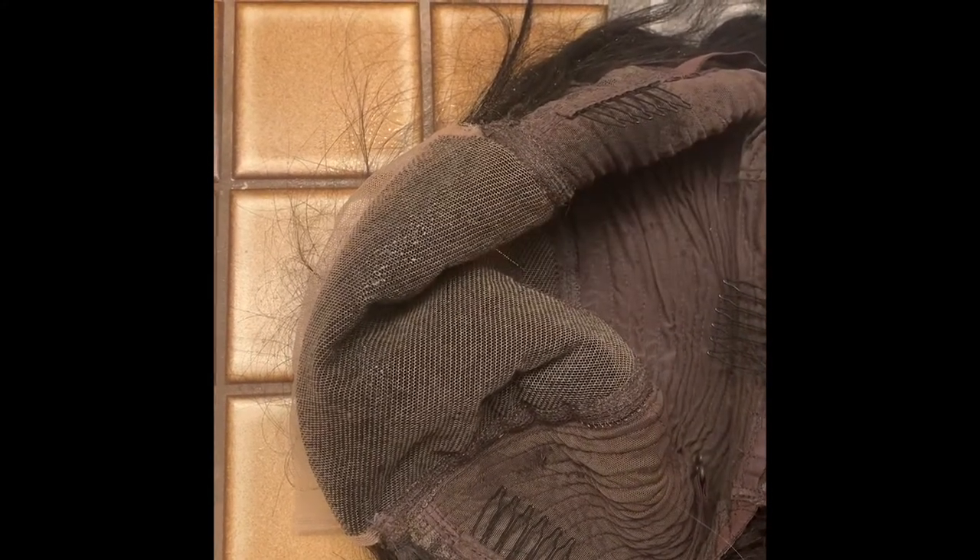I sprayed four layers of Got2B on the lace so that I can protect it from the dye, and I blow dried each layer in between.